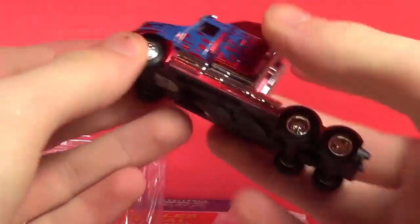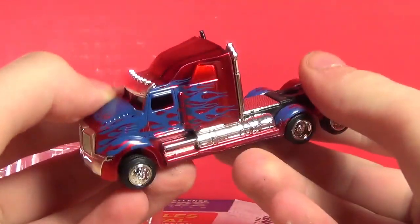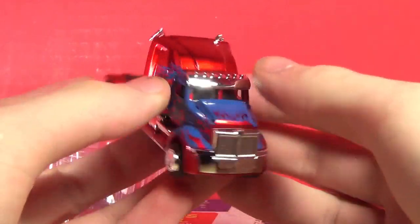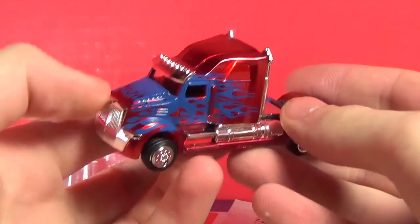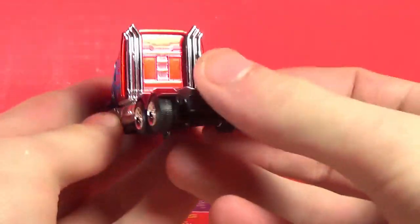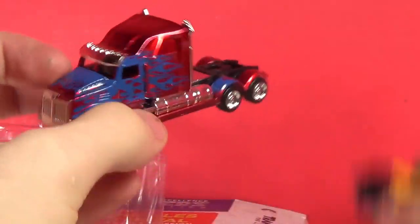Move that off to the side — we also have the Optimus Prime. This tire is a bit off, but there we are. Yeah, that deco look is stunning with the red and blue — that is cool. I do like this.